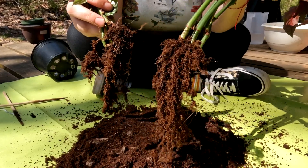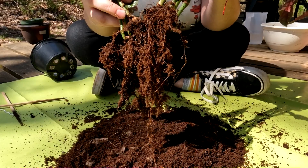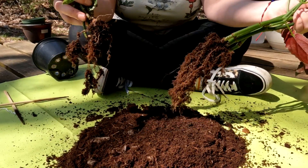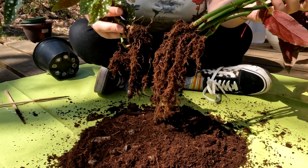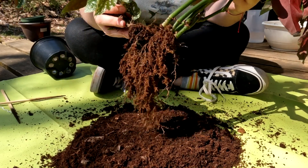Now that we have our plants and we can see the roots on them and see how big they are, the next step is very important — it's choosing a pot size for your plant. Choosing a pot size can make or break your repot. Let's go look at some pots so we can see what size would be perfect for this.